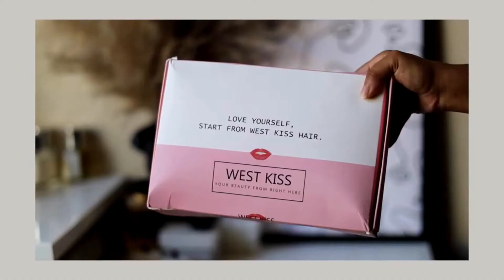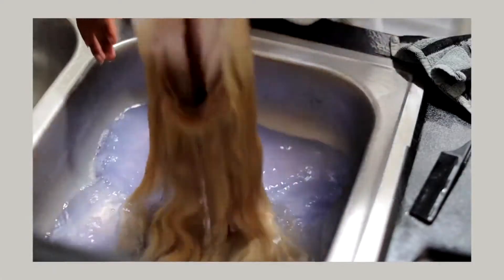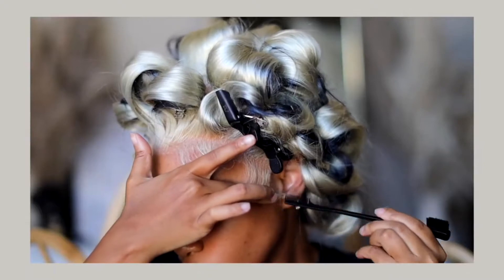As you can see I'm rocking this icy blonde look. This hair is brought to you by Westkiss Hair Company. So of course I'm going to show you what's inside the box, how I dyed and toned this unit, as well as a full install and styling tutorial. So if that's something you guys are interested in, then keep on watching.